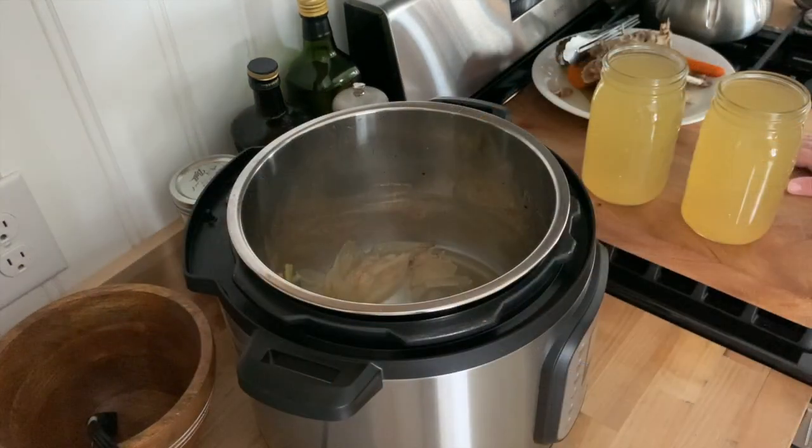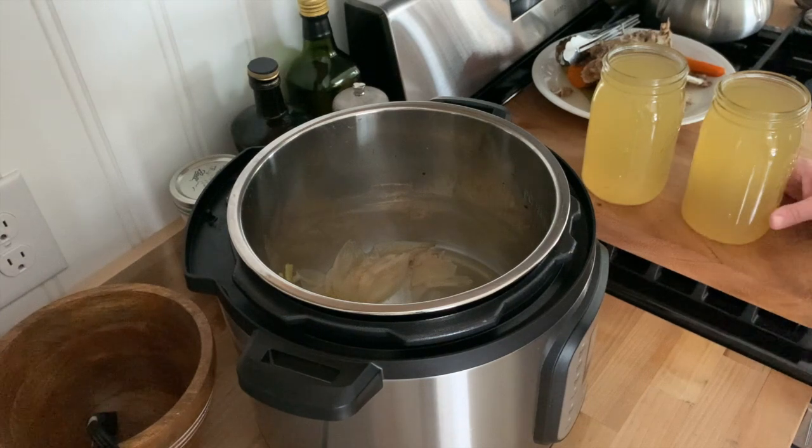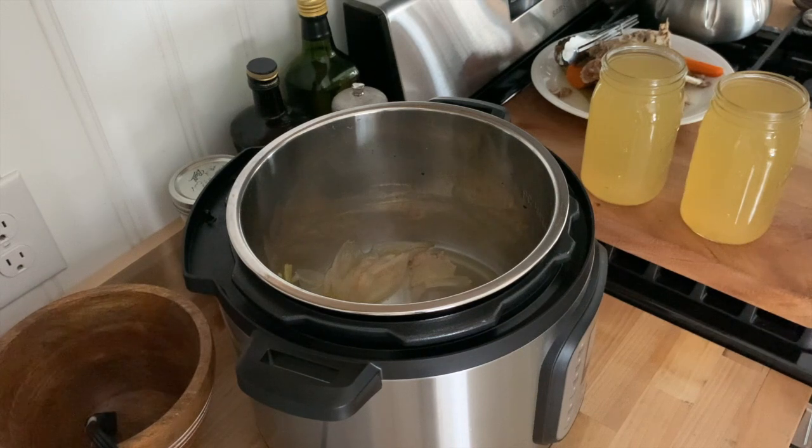We just got this out of the Instant Pot. We got two quarts out of it, and as you can see, it has an amazing color. It's super delicious — all you have to do is throw this in a mug, add a little bit of salt, and it would be fantastic as is. And if you don't have an Instant Pot, no big deal — you can cook this in a regular pan on your stove for about 8 to 12 hours and get the same results.